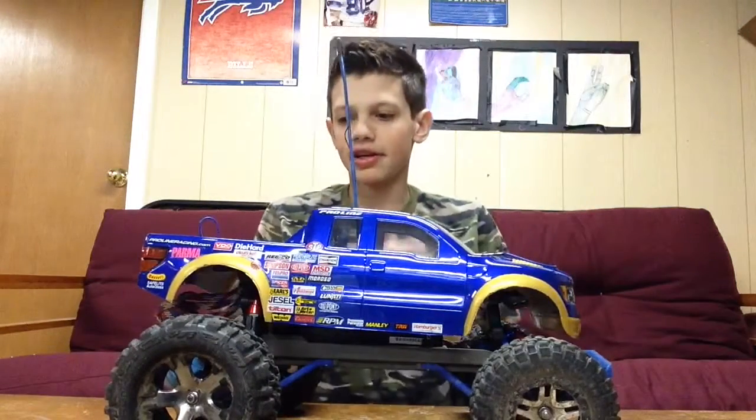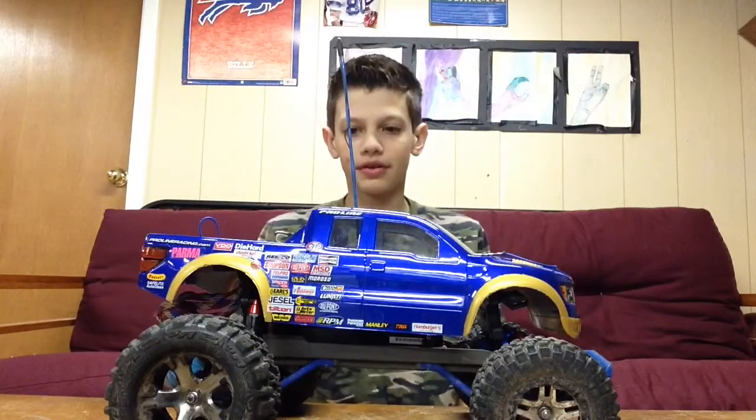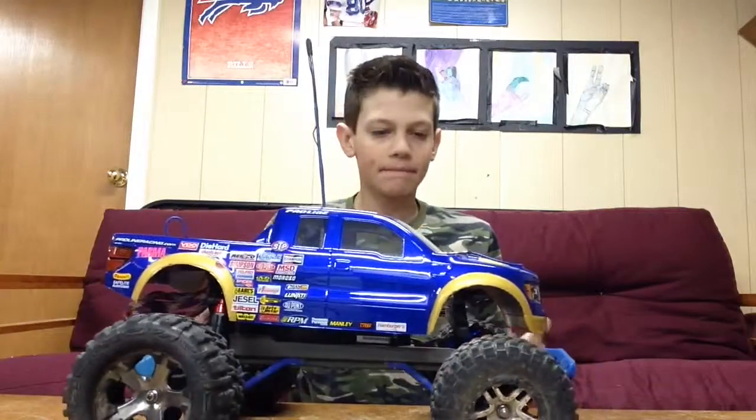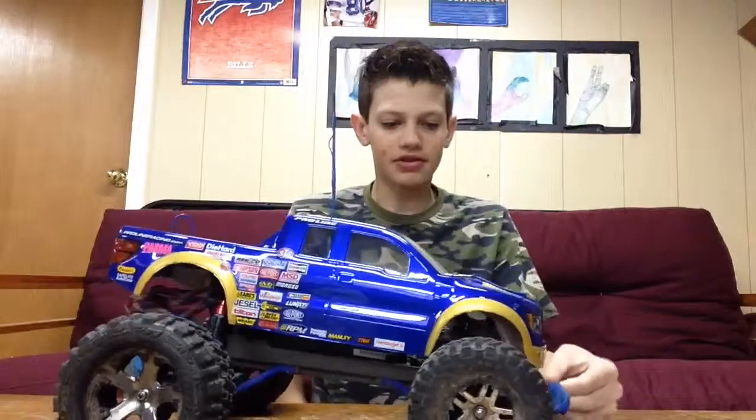Hey guys, Alex Salatino here, and today I have upgrade video number 5 for you. There's been a lot of stuff wrong with this truck, and a lot of good stuff about this truck.